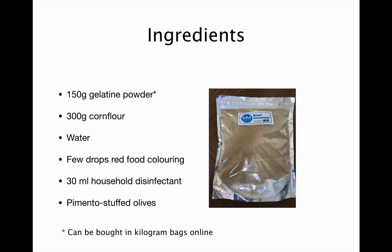Here's what you'll need to make the phantom: 150g of gelatin powder. I tend to buy this in kilogram bags online but you can also get it in smaller sachets at supermarkets. You need 300g of corn flour and some water.